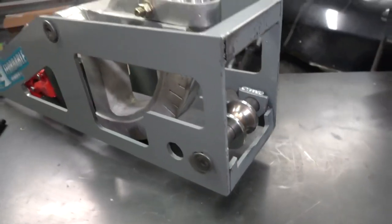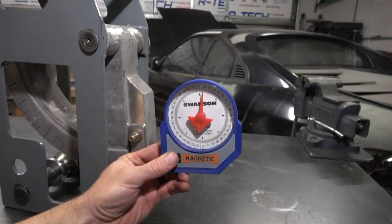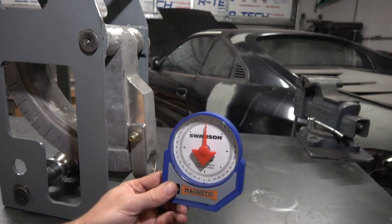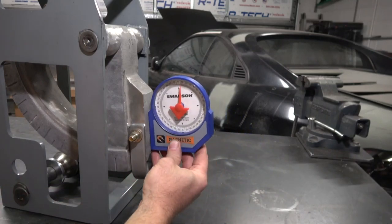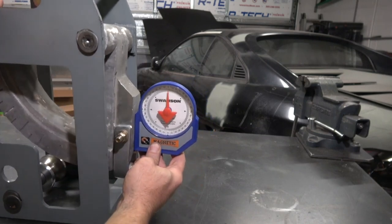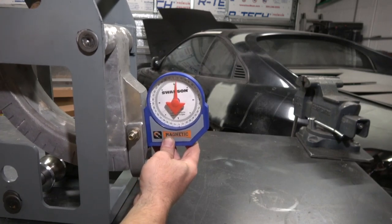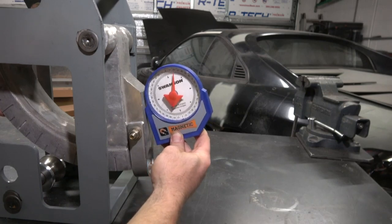This bender does not come with a magnetic angle finder. This one is basically just five dollars, also from Amazon, so if you're going to be doing accurate bends you might want to buy one. The way it works: you load your tube into the die, put this on the die itself — if there's no weight on it, it zeros out. Once zeroed, you put your material in, start your bend, and you'll see the dial changing as the angle moves.